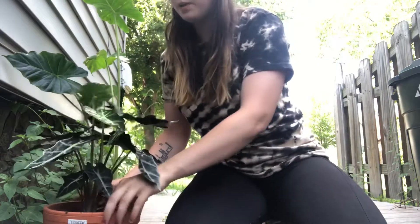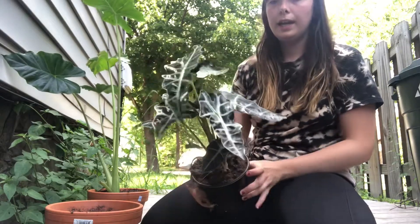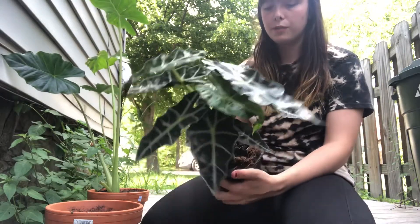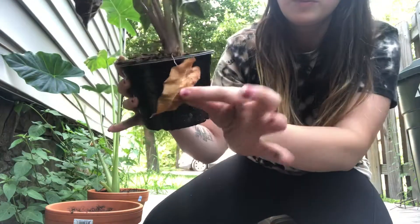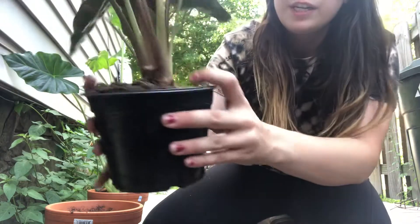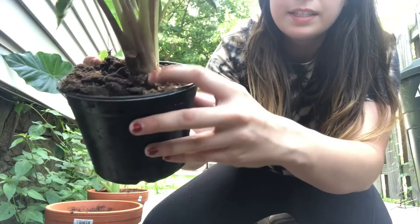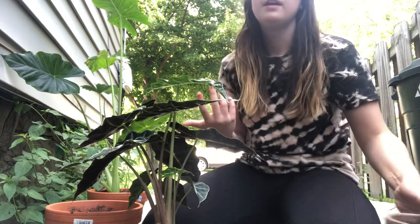The next plant I'm going to be repotting is my alocasia poly. I picked this up at Walmart about two weeks ago and it is so happy — it's putting out lots of new growth. But as you can see right here, we have some leaves dying off and I can tell it needs more space. It's definitely crunched in here, and look — do you see this? This is one of the pods I'm talking about. They really start to choke out any new bulbs that are coming in.